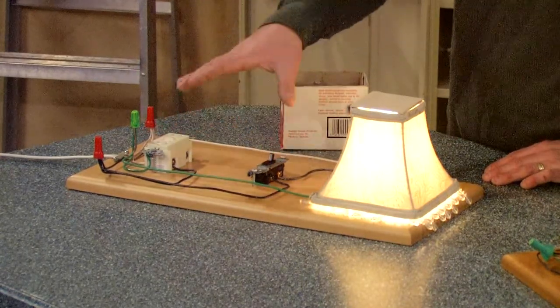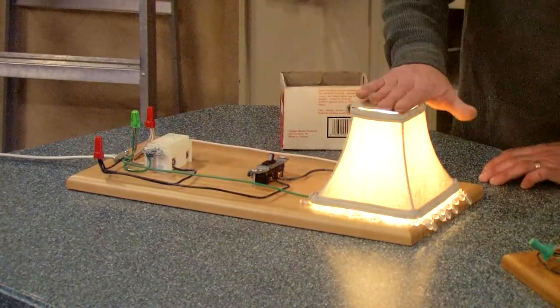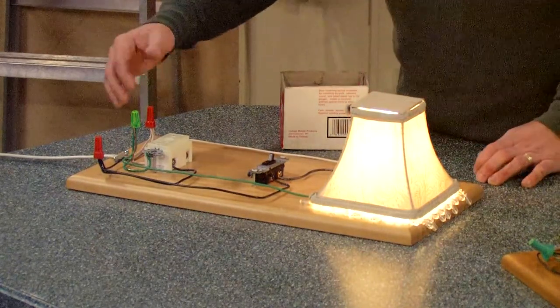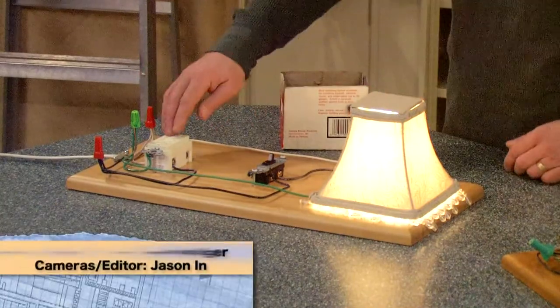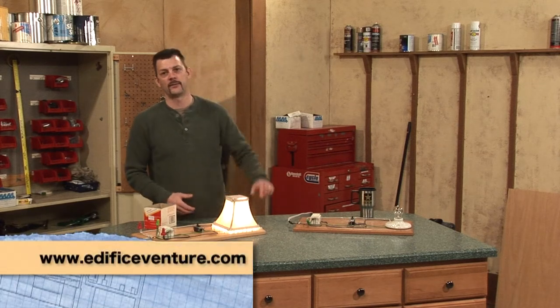That gives power to each on its own. For the neutral, one goes to the GFI and the other goes to the actual light, completing our circuit. And of course, all your ground wires always get tied together. So whether the GFI is on or off, we still have power for our light or receptacle.